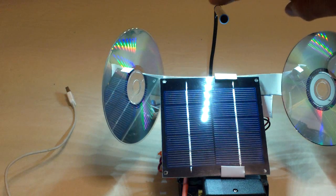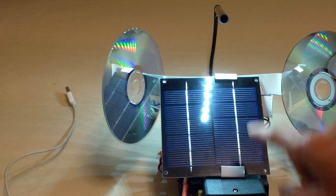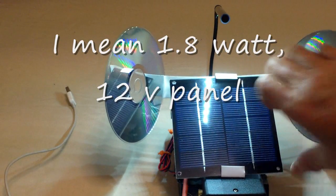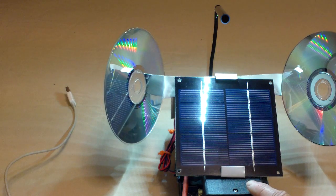I was even thinking of making it regenerative, but the light doesn't work that well with the 6 volt panel at night. It only gives maybe a couple of volts, so that's not enough to put power back into the battery pack.